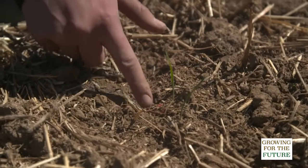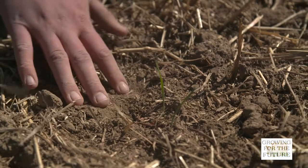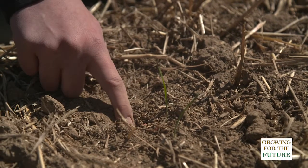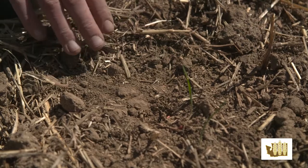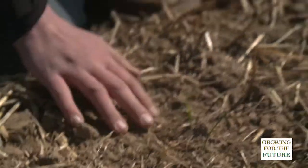This is a good example of a little baby wheat plant growing. Typically fall wheat will yield more than spring wheat, but spring wheat allows us to utilize different herbicides.